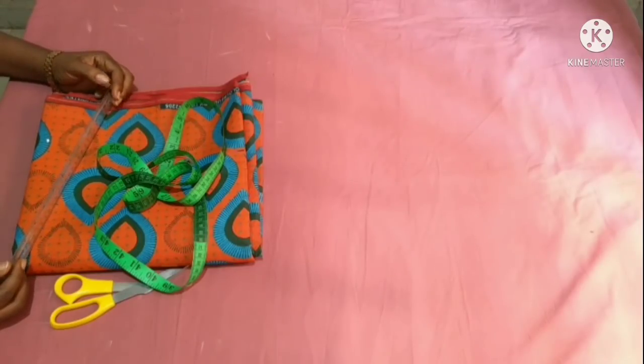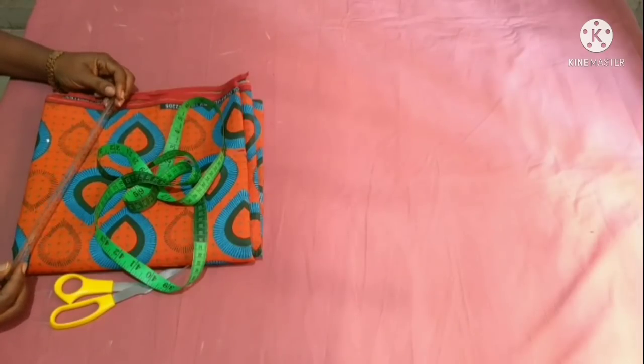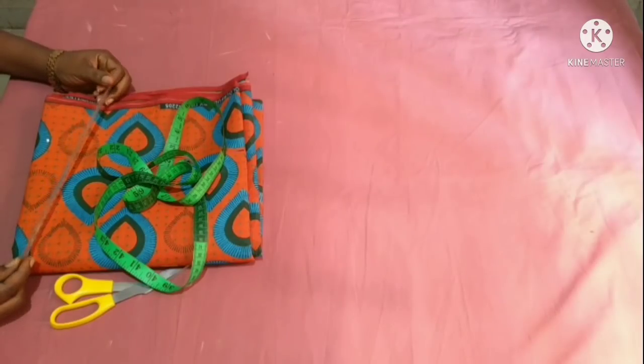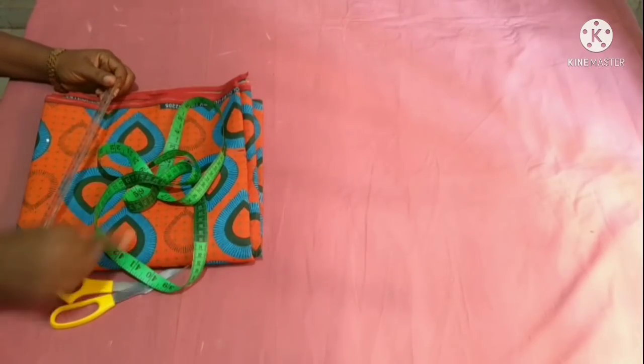Today's tutorial is going to be on how to cut a six-piece or eight-piece princess bustier top for a big size bust. I just want to show you my simple method of cutting the top. I hope you find it helpful. If you like the video, don't forget to give it a thumbs up. Please watch the video to the end to understand better. With that being said, let's get started.